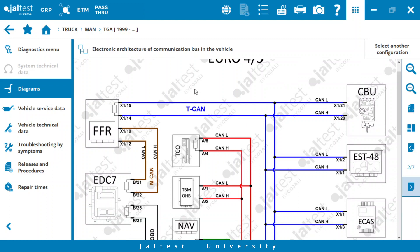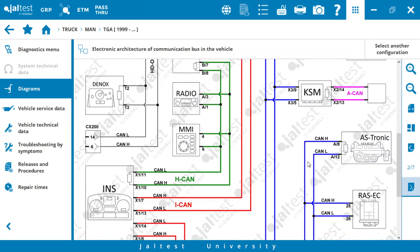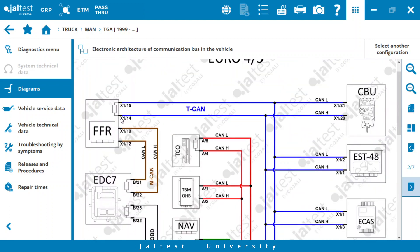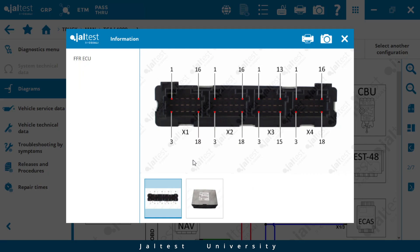We see that one of the terminating resistors is on the FFR, at the X1 connector pins 14 and 15. And if we go down, we see that the other terminating resistor is in the gearbox, in the ASTRONIC. So we are going to check this resistance on the FFR. We select the FFR and here we can see the pins of the control unit — the X1 connector — that's what we are going to measure the resistance on.